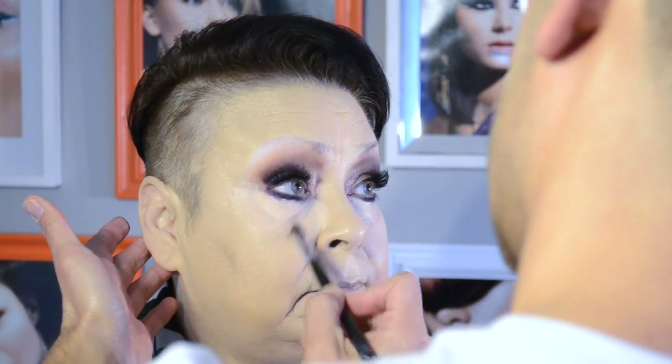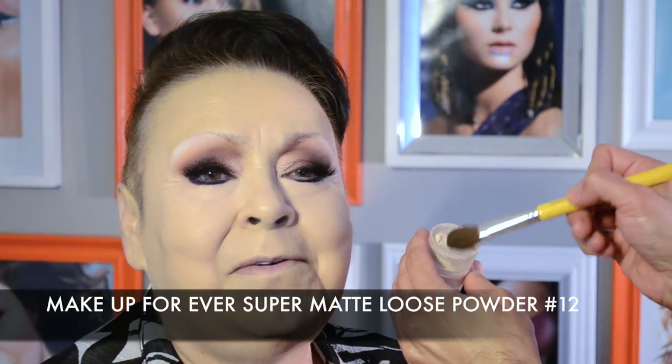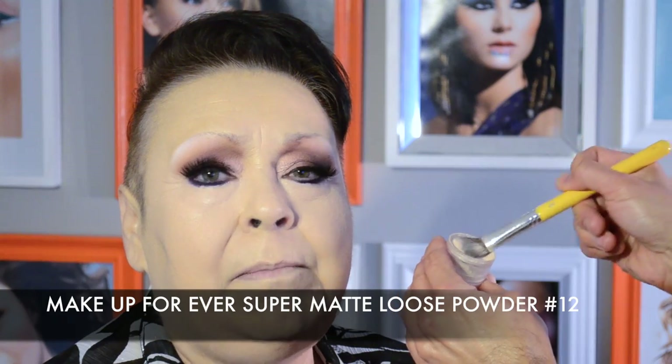Using my beauty blending sponge, I smooth out any edges where the concealer meets the previously placed foundation. The concealer is also used to add any additional coverage where needed on the skin, other than just under the eye. Setting the skin with a mattifying loose powder ensures a long-lasting finish, as opposed to mineral powders that are pretty on the skin but don't help in making foundation last.